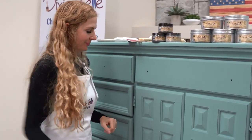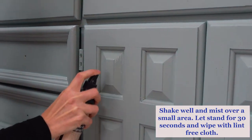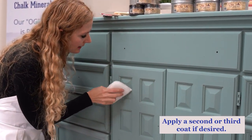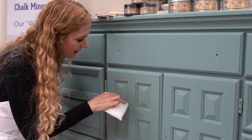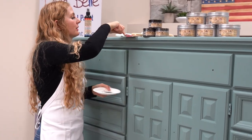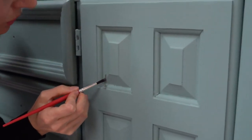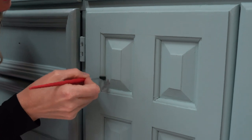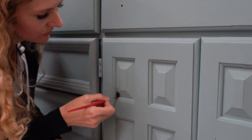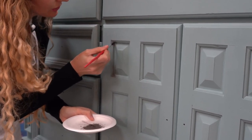First, shake the Easy Peasy Wax up really well. Then we're going to use our applicator pad to really work it into the grooves. Next, we apply the Earth Dixie Dirt using the Dixie Belle artistic brush — look at how cool this is, look at how it highlights the nooks and crannies.